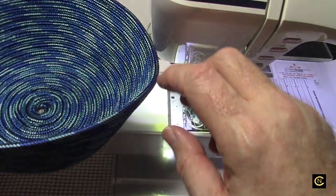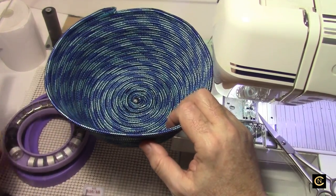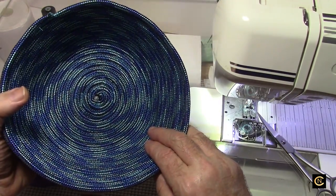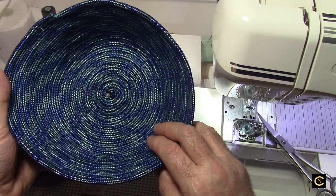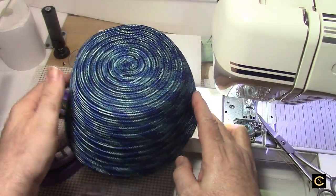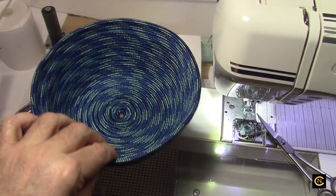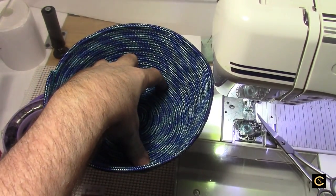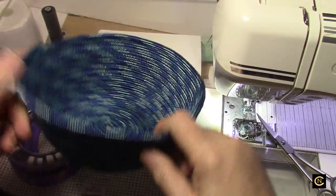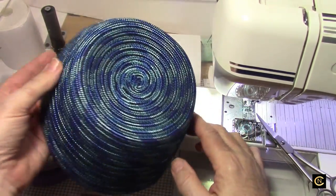Oh, that looks nice! Let me back the camera up and show you. How nice is that? You could take a little magic marker or paint to color that end if you want. Look at it upside down — isn't that a nice bowl? For Christmas gifts, you can put some tissue paper in here with candy, or drop candy in and cover with cellophane and a bow. It makes a really nice Christmas gift!